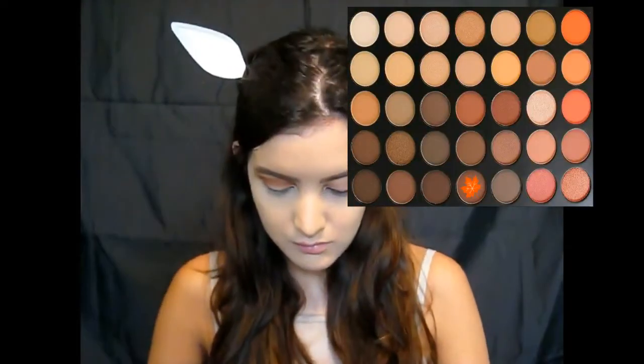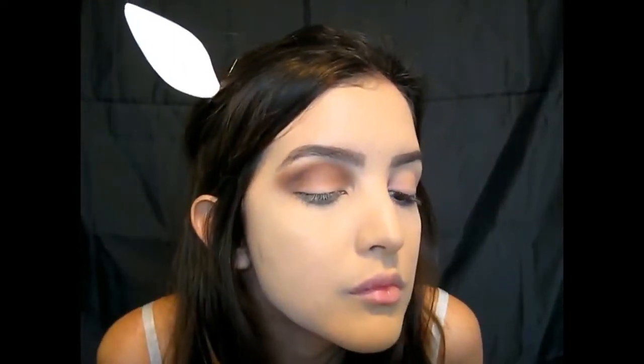Now I'm taking this brown shade and putting it in the very inner part of my crease to give it some depth. I'm making a V shape — I'm taking that color and just making a V so I can give my look a little bit more dimension.